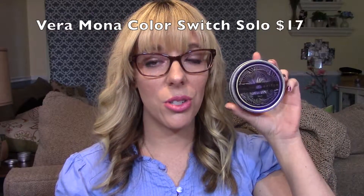Moving on to beauty favorites. The first beauty favorite I'm going to be talking about this month is the Color Switch Solo. I got this off of the Makeup Geek website, and what this little device does is it cleans your makeup brushes in between different eyeshadows or blushes or whatnot.